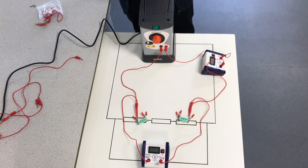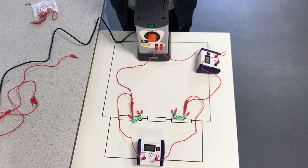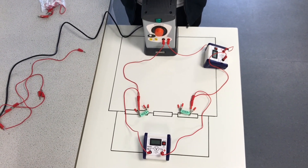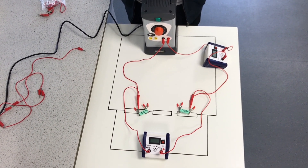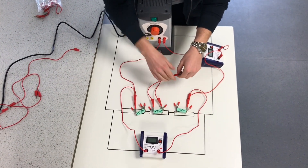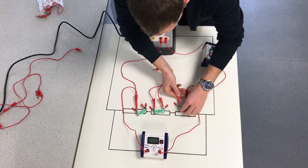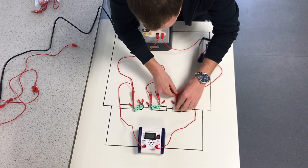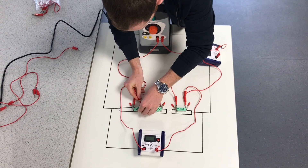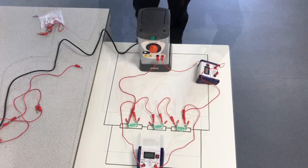If we now add a third resistor in series to the same circuit, what effect would that have on the potential difference across the resistors and on the current that is flowing through our series circuit? Let's add the third resistor and find out. Pause the video now and make a prediction about what would happen to the current and potential difference in the circuit.